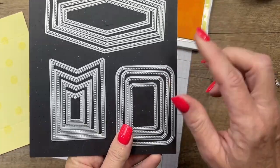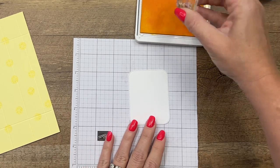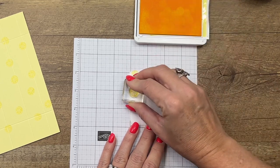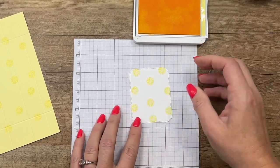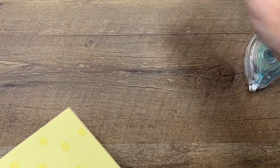Any die that is stitched is living on my table right now because I can't stop using them. I love all stitched dies and these are fantastic — they cut really well. You can guarantee I'll be using this set a bunch.